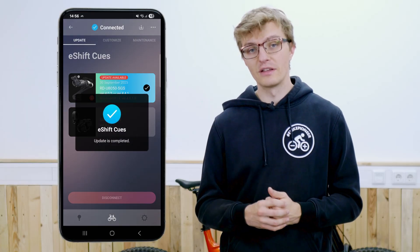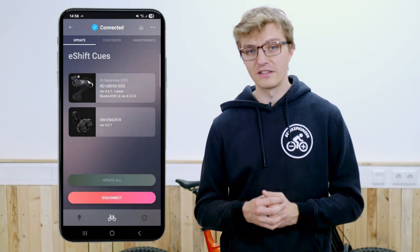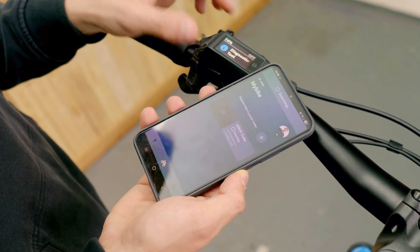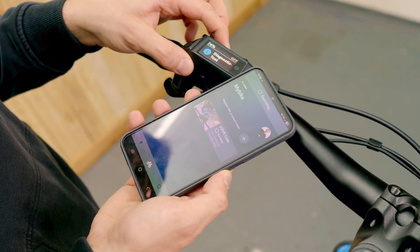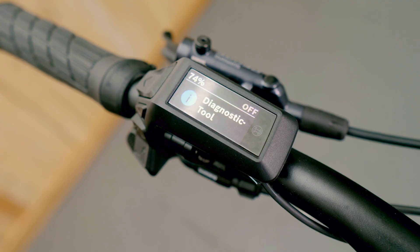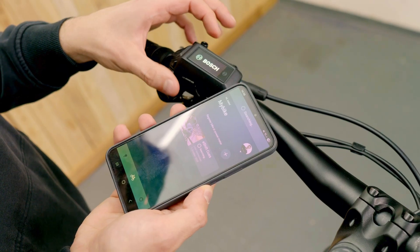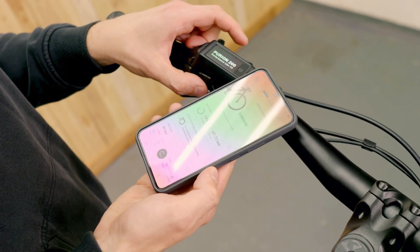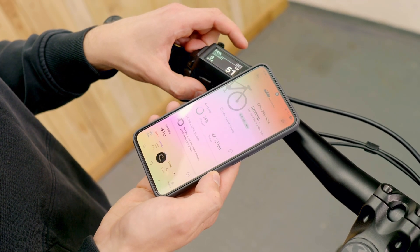To use it, disconnect the components from the app using the disconnect button. After that, you can switch off the bike using the standard on-off button to exit the diagnostic tool screen and start the bike as usual. Once the bike has been restarted, you may already notice a new small symbol on your display — the icon indicating that the automatic mode has been selected, showing that the new shifting mode is now active.